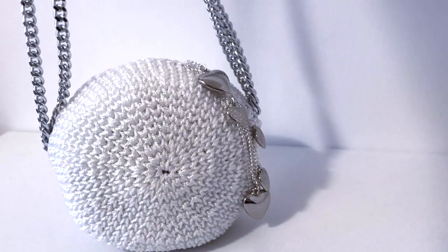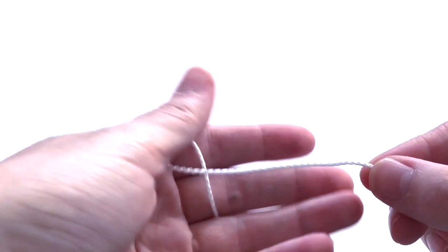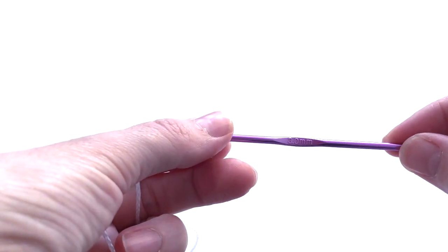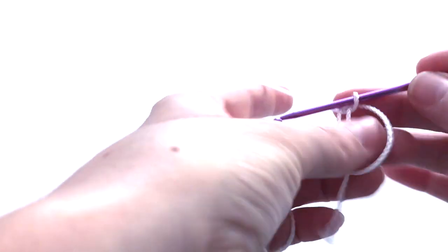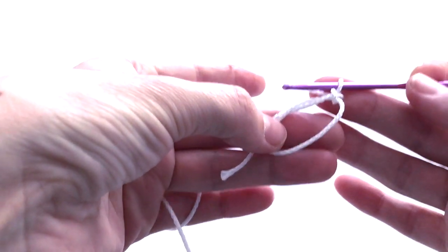For this project I'm going to use this white cord and a 3mm hook — I'll drop the link in the description box. First of all, we are going to make a magic circle and crochet eight stitches.